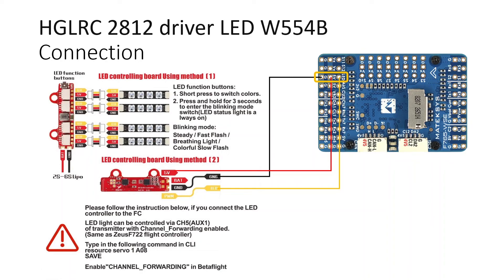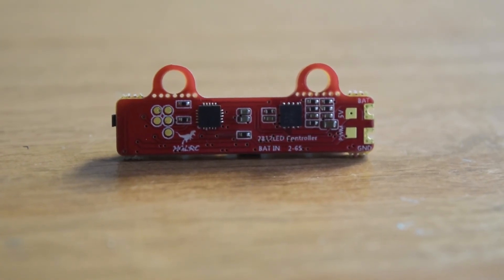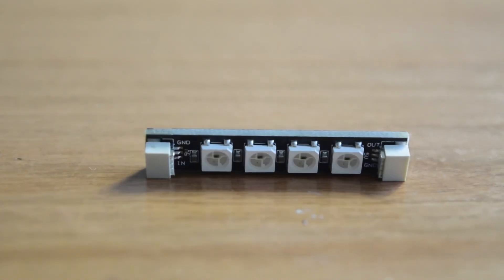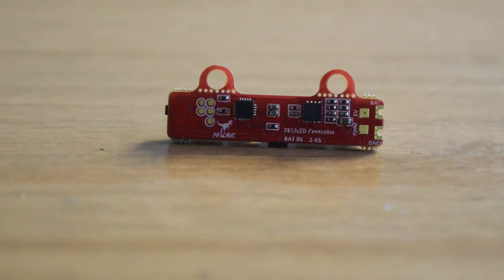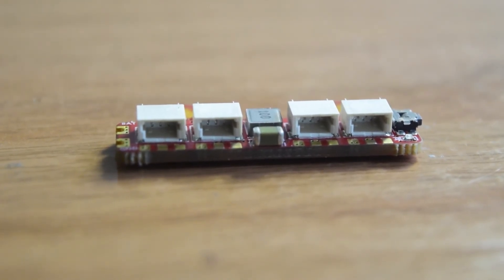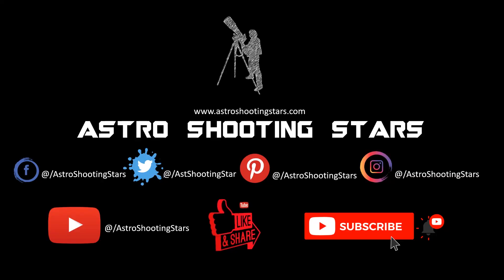This is how you connect any RGB LED strip to a flight controller — this is just one example, but you can use this as a general principle for any LED strip available in the market. A future video will show in detail how to install the LED strips and driver module onto the drone frame and solder everything up. That's it for this quick unboxing and connection walkthrough of the HGLRC 2812 LED driver module and LED strip W554B. If you liked this video, please hit the like button, leave any questions in the comments, subscribe, and click the bell icon for future videos. Thanks for watching, and clear skies!